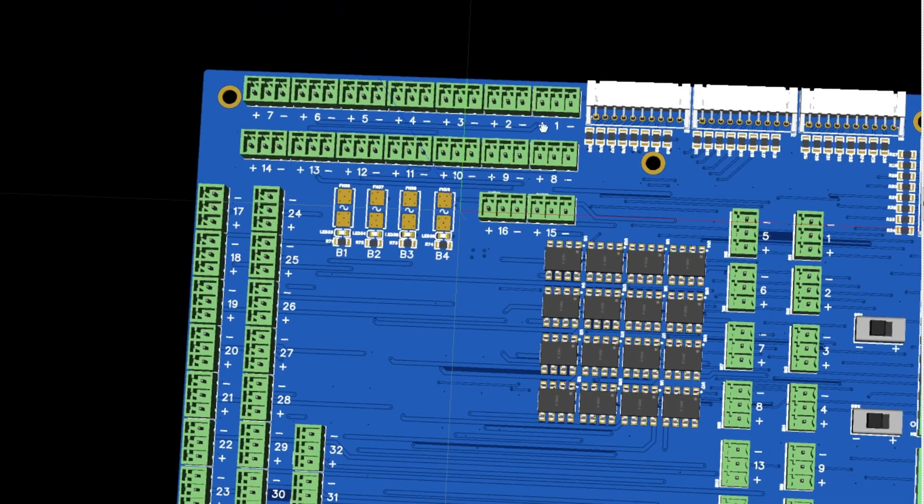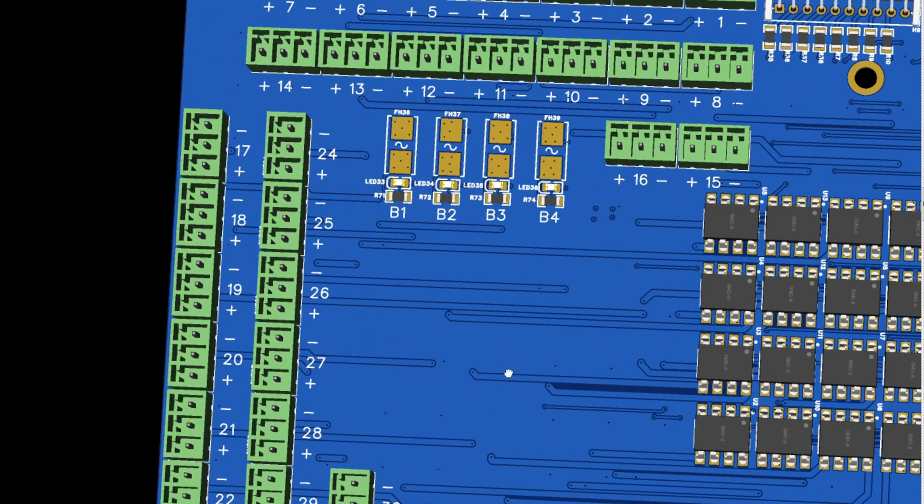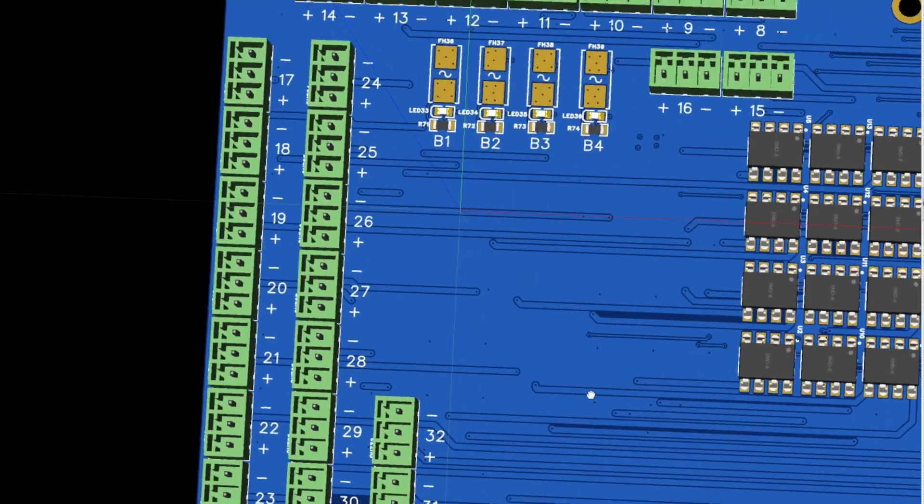The nesting of the photorelays is quite tight. Each output connector in the middle has the output signal, and then on the left and right it has a negative and a positive. So if you need to hook up to other systems, it makes the wiring very easy.